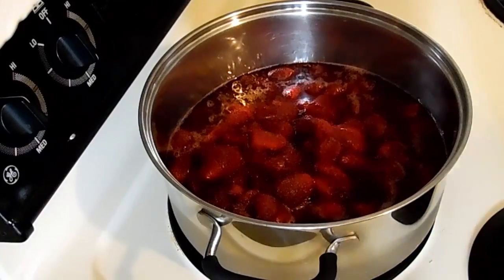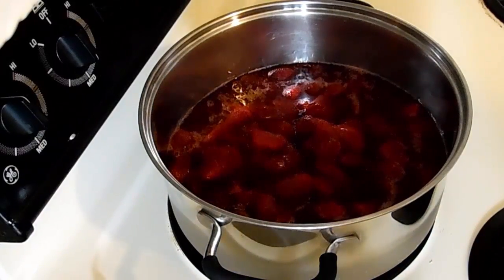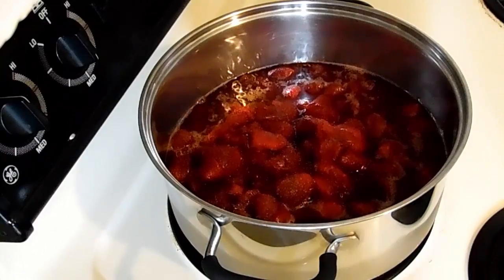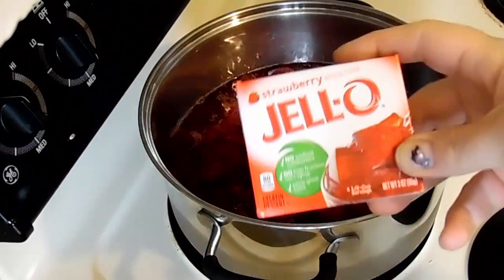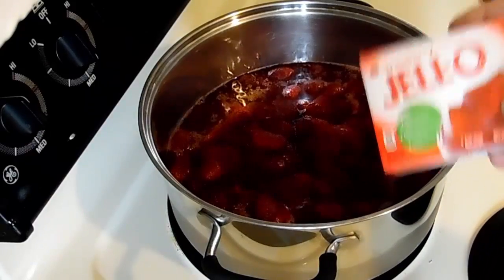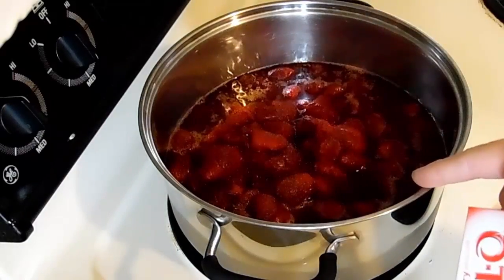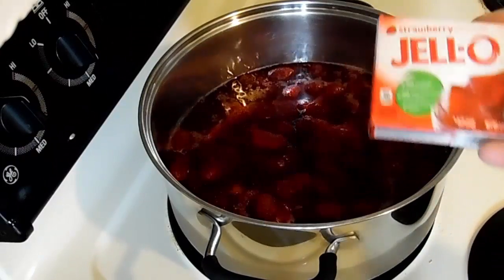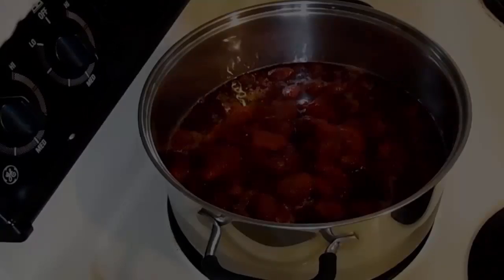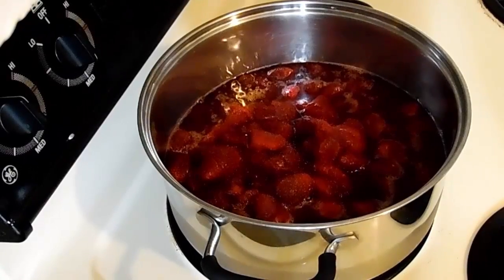Today I'm going to show you an easier way to make strawberry jam. We all know that sure-gel is getting expensive, so an easier way — basically doing the same process — is using jello of the type of fruit you're going to use. I'm doing strawberry, so I'm going to use strawberry jello, less sugar, and we're going to make the same product.